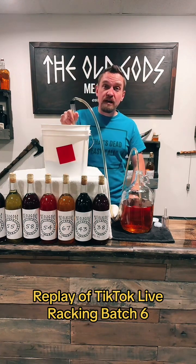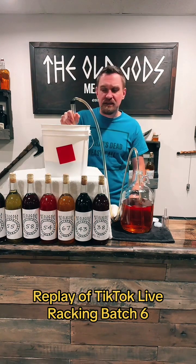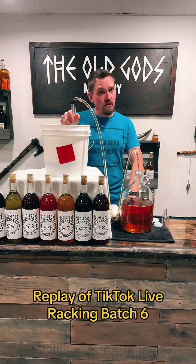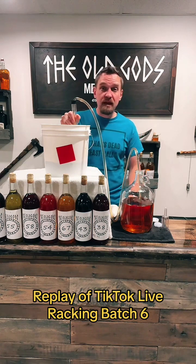This is apple cider mead — apple cider with a few cinnamon sticks, I think three cinnamon sticks in there somewhere, three pounds of honey, two grams of yeast, and about a half teaspoon of yeast nutrient. That's it.